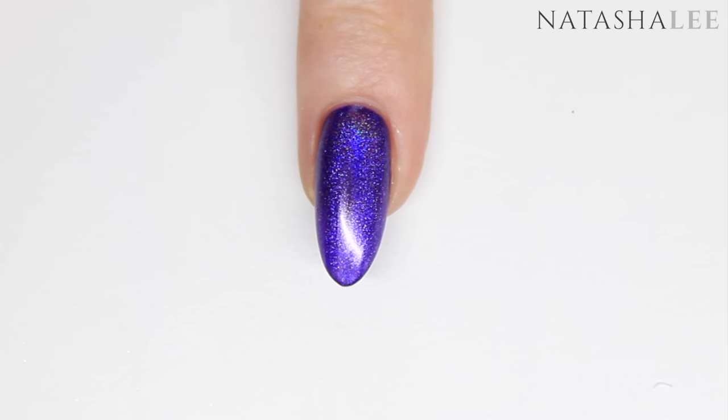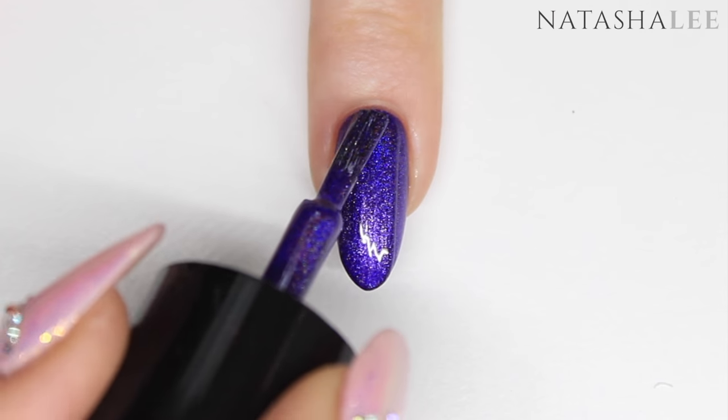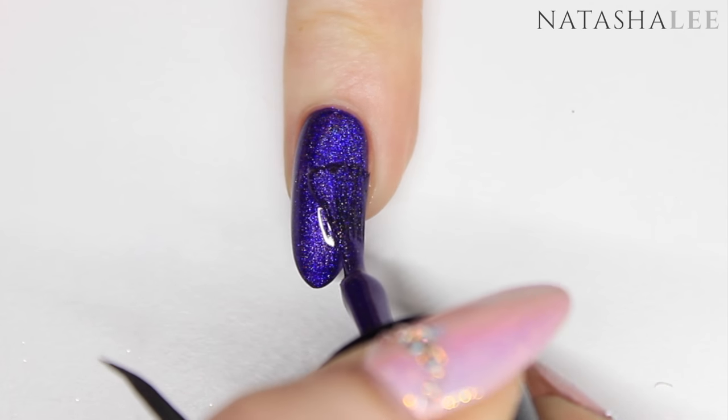Once the polish is dry, go in with your second coat of colour and apply it to all 10 nails. After this coat it is really, really important that you make sure it's fully dry before you go on to the next stage, otherwise the whole lot could be a total disaster.